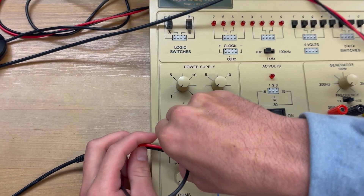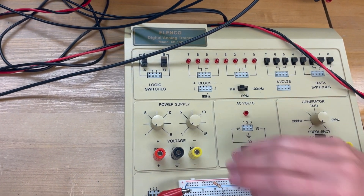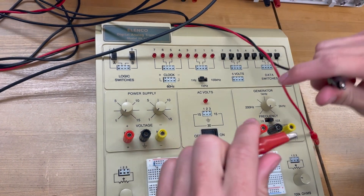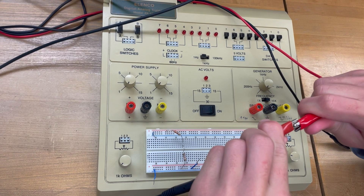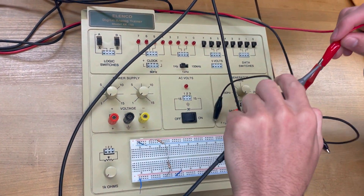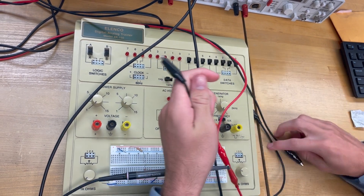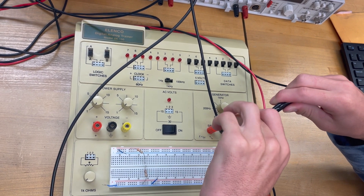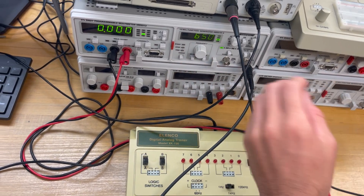Now we're going to connect the positive and the negative. Here we're putting the positive from the function generator. I forgot — I need to find the correct VRMS and put the right amplitude. Here we're going to connect positive with positive. It's going to be the digital multimeter connected to the function generator. Connect the positive of the oscilloscope on channel 1 to positive. Now do negative from the digital multimeter to function generator, then connect the negative from the oscilloscope to those two negatives.